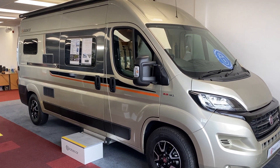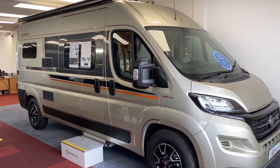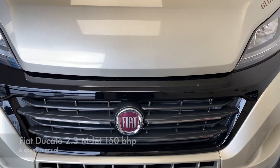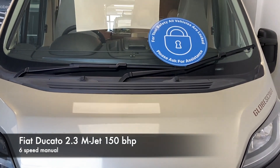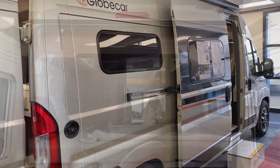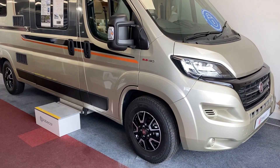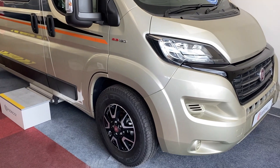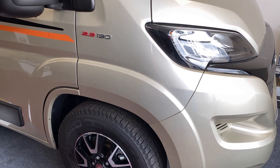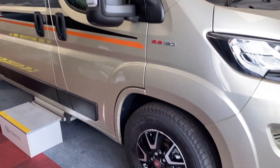Hi, this is Steve at SMC Motorhomes Newark. Today we're going to have a look at one of our new vehicles — this is the Globe Car Globe Scout. The Globe Scout is on the Fiat chassis, it's got the 2.3 turbo diesel engine, and this has had the 150 brake horsepower upgrade. It's a six-meter van and as you can see we have the alloy wheels.